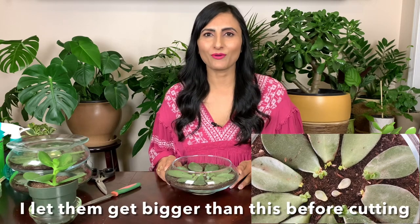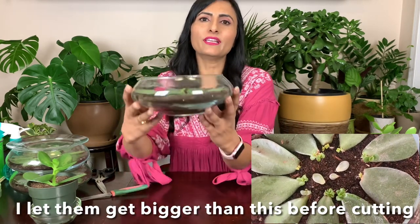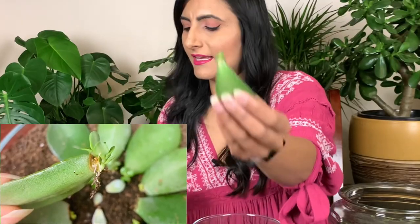So make sure to wait four to six weeks, or until it's fully established, before moving it into full sunlight. Once these leaves have formed little babies — like this one here — you can leave it for longer until they are a few inches tall and then transfer them into soil. But what I like to do is, once they have little roots, I just like to cut it.